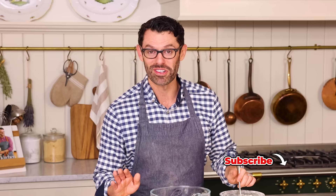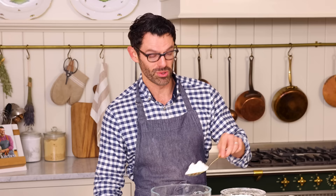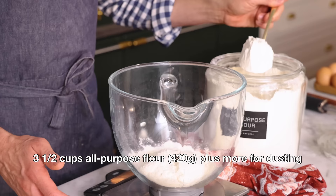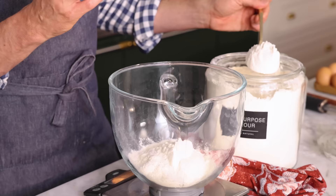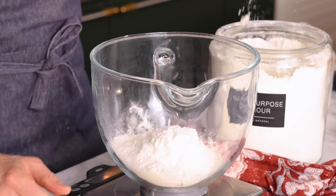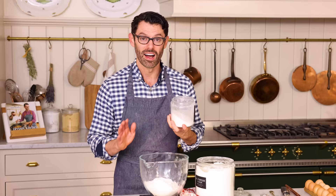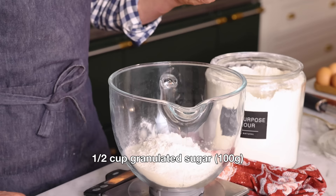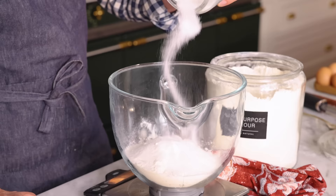First off, we're gonna combine the dry ingredients in the bowl of our stand mixer, starting with three and a half cups or 420 grams of all-purpose flour. These cinnamon rolls are impossibly soft and cloudy on the inside, and one of the main things you have to do is not add too much flour. So a scale is gonna be your best friend here. I also wanna add half a cup or 100 grams of granulated sugar — the sugar sweetens it up, but it'll also soften your dough as well. For a bit of contrast, one teaspoon of salt.